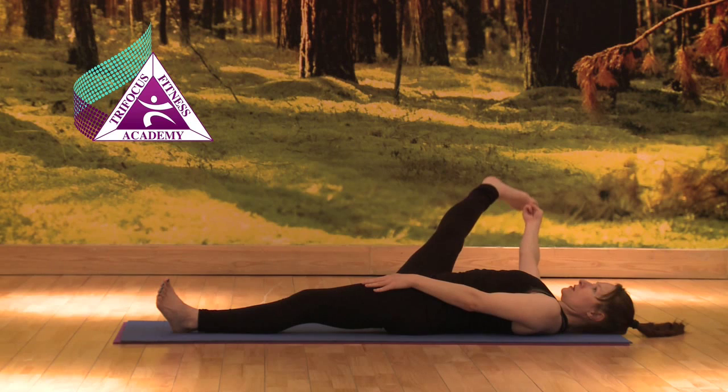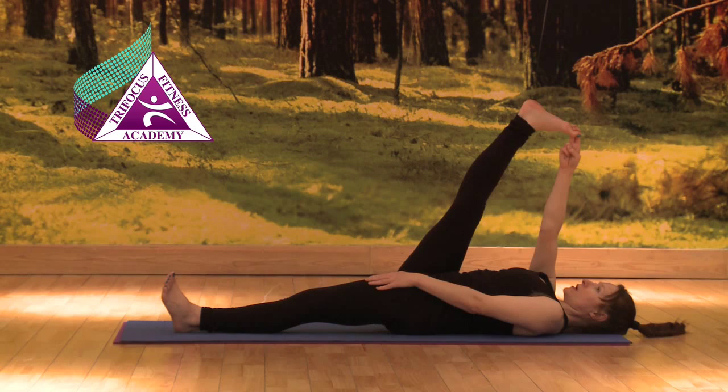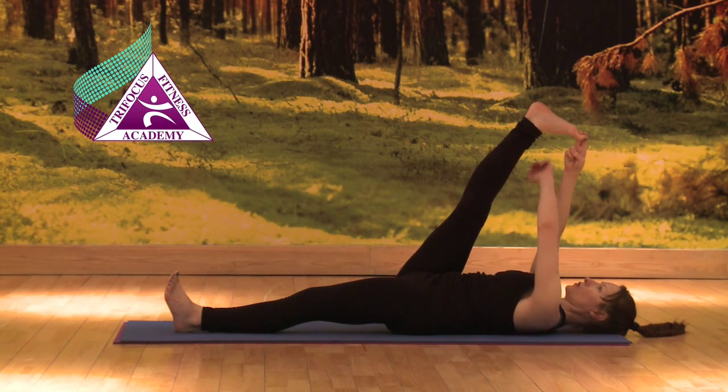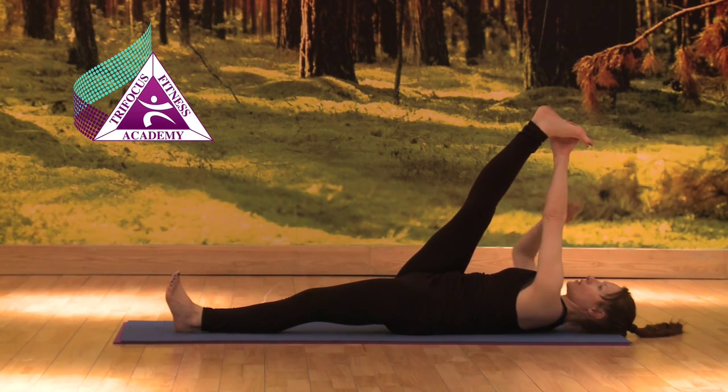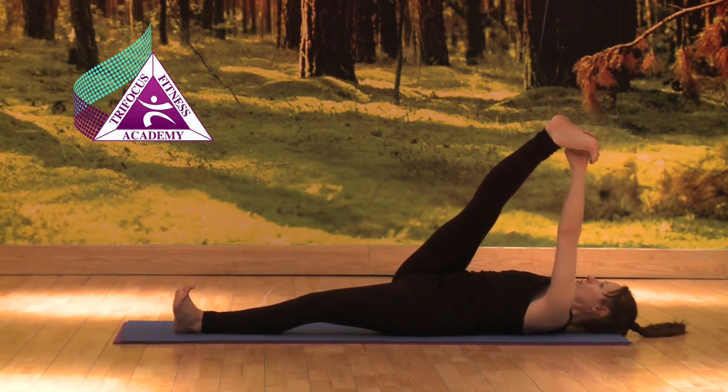Breathing in, keeping left hip down, opening right leg out to the side. Breathing in, bringing your leg back up. Breathing out, holding right leg with left arm, right arm in line with shoulder. Breathing in, breathing out, taking it over into a twist.